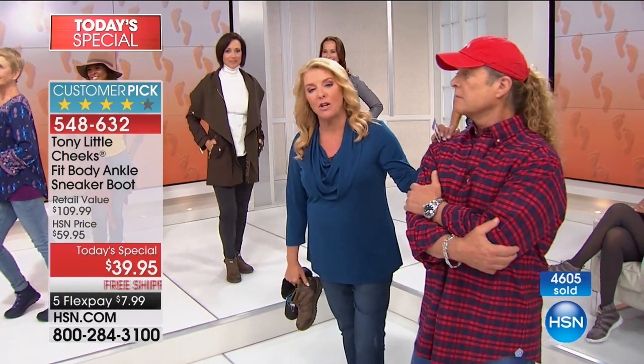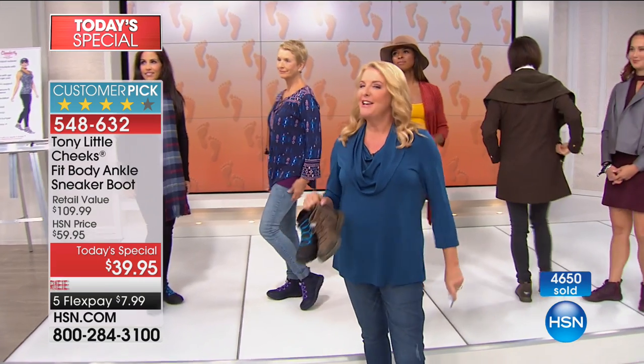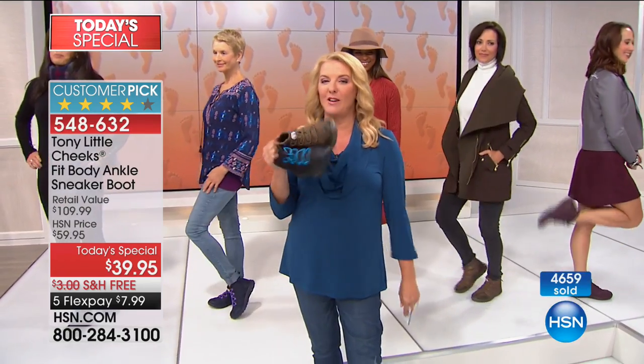Also, something else is happening for Tony's 30th anniversary: we have up to 25% off on everything, and five FlexPays on select Tony Little items. So go to hsn.com and type in Tony Little. Take advantage of it — you can buy anything I have and look at the customer picks and save money. You can see the customer picks on this today's special. Ordering now is the perfect time because you're going to be so mad if you miss out. It is definitely a great shoe to add to your collection.